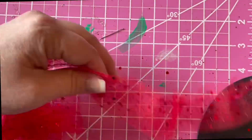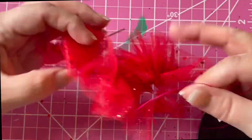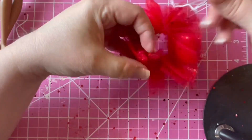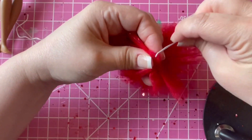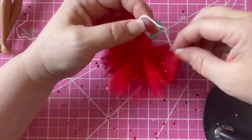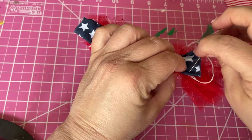The next step is to pull the thread to the desired length and secure the ruffles by sewing along the top for reinforcement. Then we'll add some ties on each end with string, which we're going to use later to fasten the skirt to the Barbie.